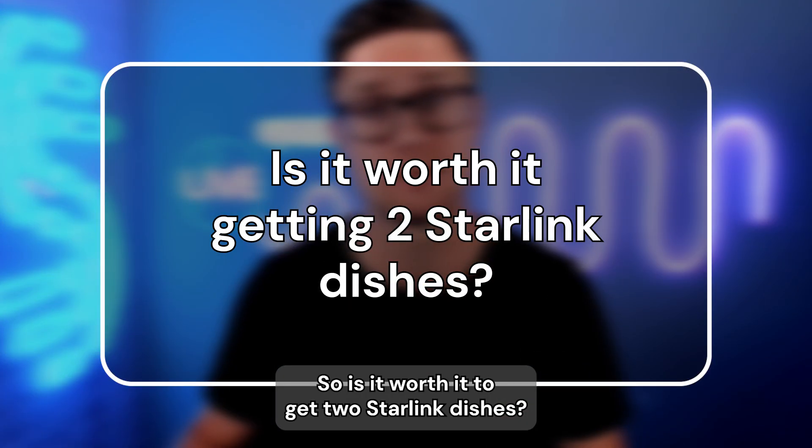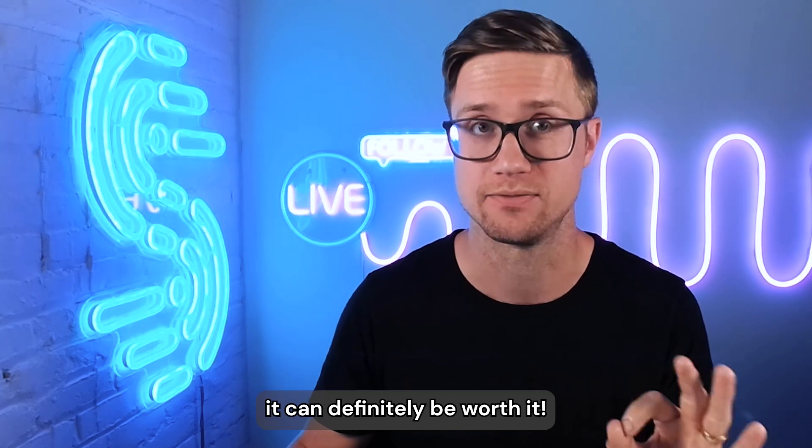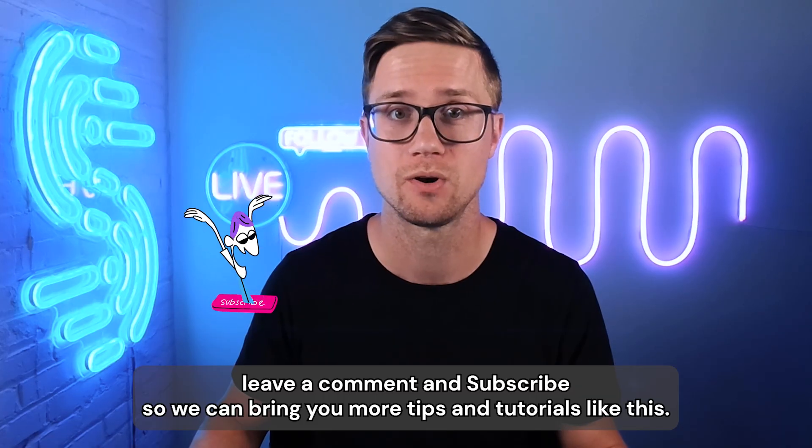So is it worth it to get two Starlink dishes? If you need speed, stability, more bandwidth, or backup internet, it can definitely be worth it. If you found this video helpful, make sure you like, share, leave a comment, and subscribe so we can bring you more tips and tutorials like this.